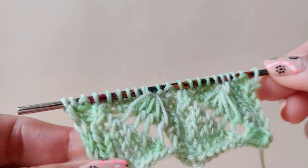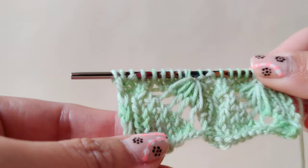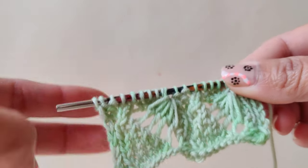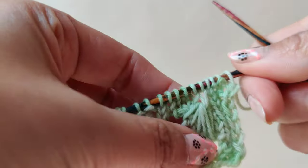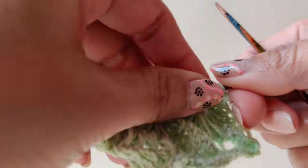Today let's learn how to do this beautiful stitch. This stitch calls for a multiple of nine stitches plus two for symmetry and two for edging. For the written description or instruction, check the description below in the video. For my sample, I have cast on 22 stitches.